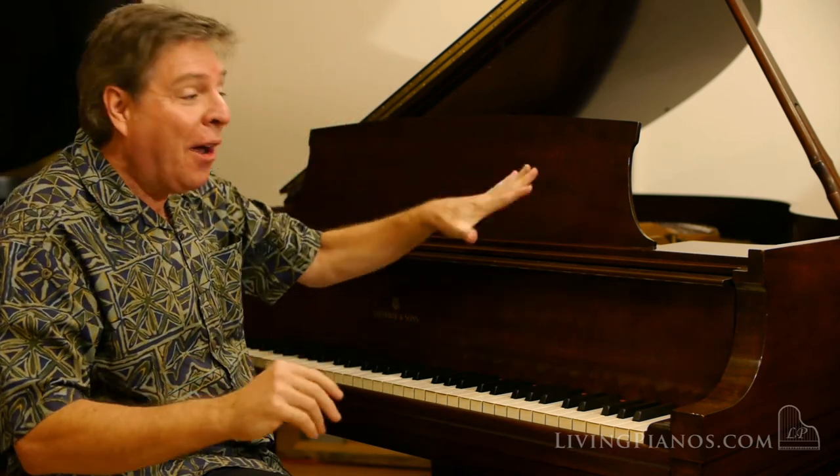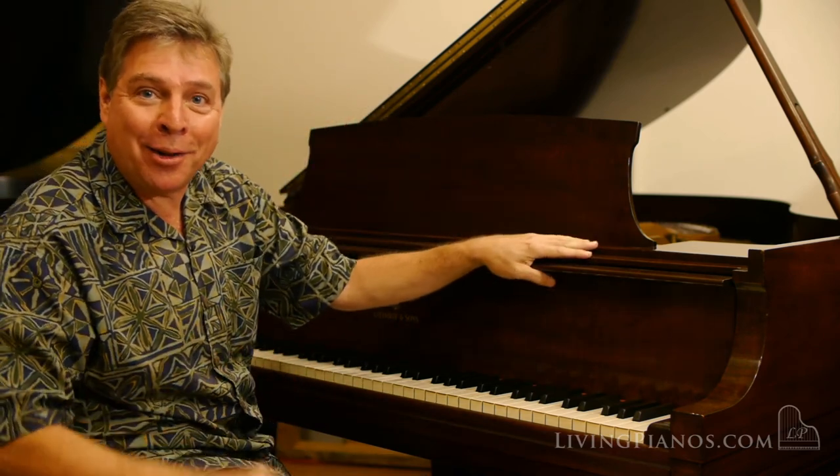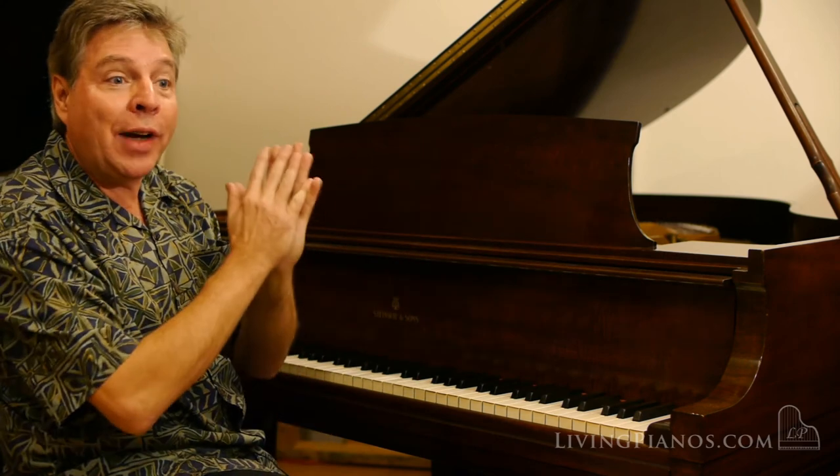Wow, that's a very impressive bass for a baby grand of this size. The whole piano is very even throughout.